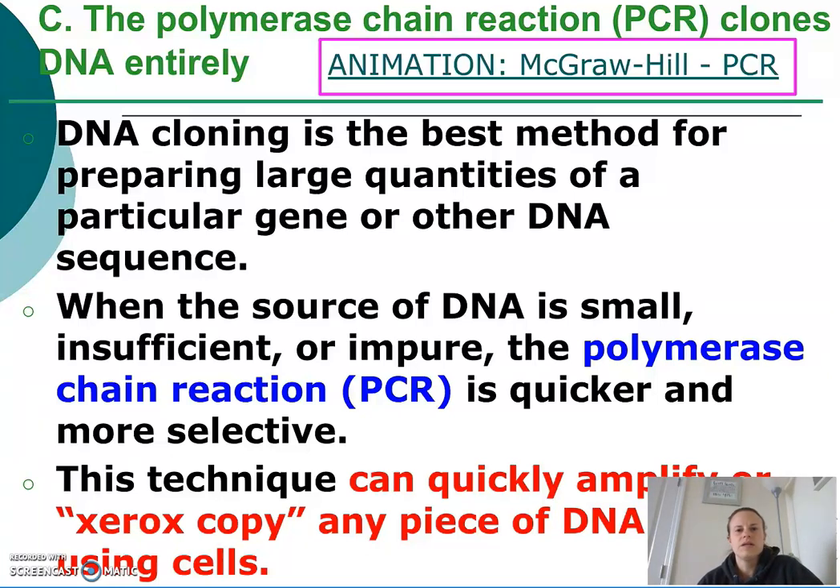Hi guys, Ms. Francis here. In this video, we're going to discuss a technique called the polymerase chain reaction, or PCR.